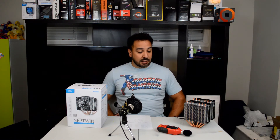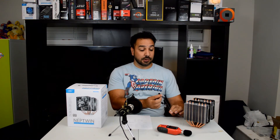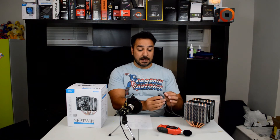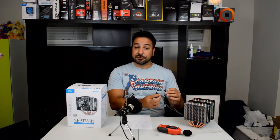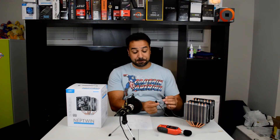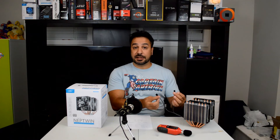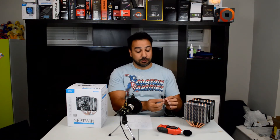Before moving on to whether I suggest this cooler, there are a couple of things I really want to go over so there are no misconceptions about what you're buying. Number one, it's really important to know that this cooler requires two fan headers to operate both fans. There is no connector bringing them together onto one single connector, so you have to make sure you have a CPU fan header available and a secondary fan header for the second fan, or some kind of fan controller. If you have a basic motherboard with limited fan headers and you also need to run case fans, this CPU cooler can pose a few problems.